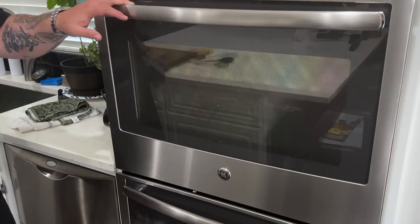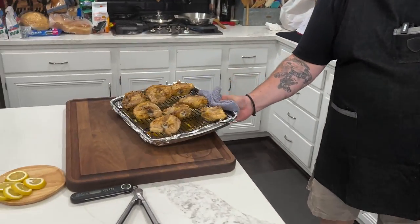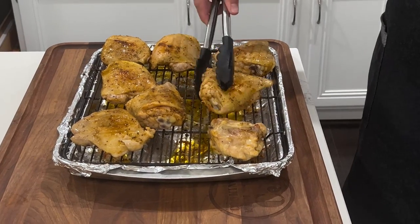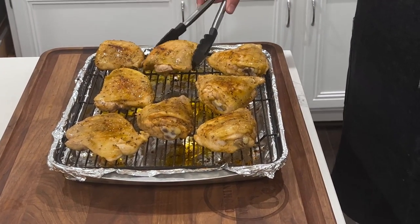All right, time to get the chicken out of the oven — we're going to go ahead and give it a flip and get it back in. For the first part of the cook we had the back side down, now we want to get the skin nice and crispy. Skin side up — another 20 minutes and this is gonna be good to go.